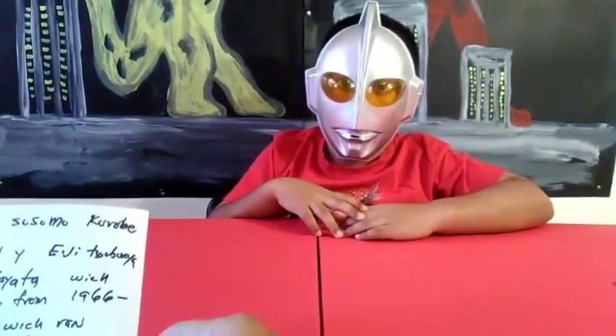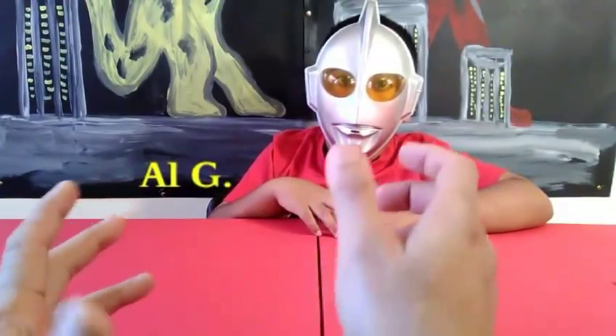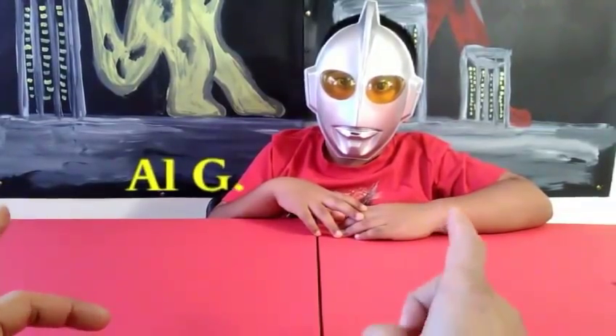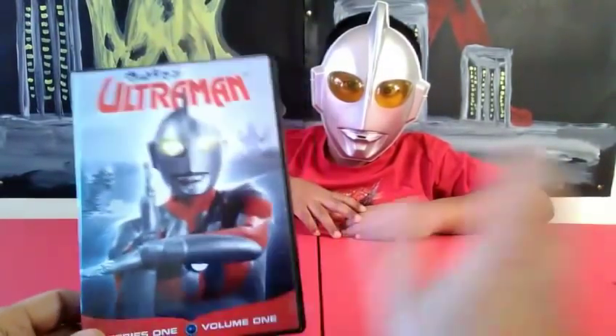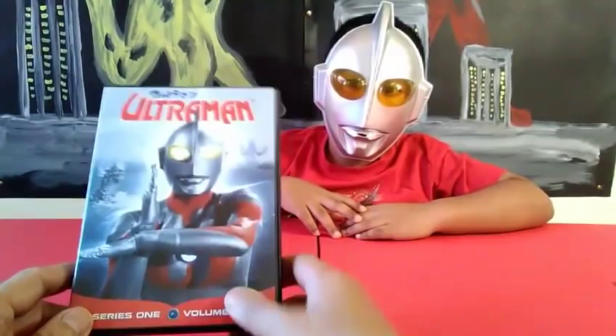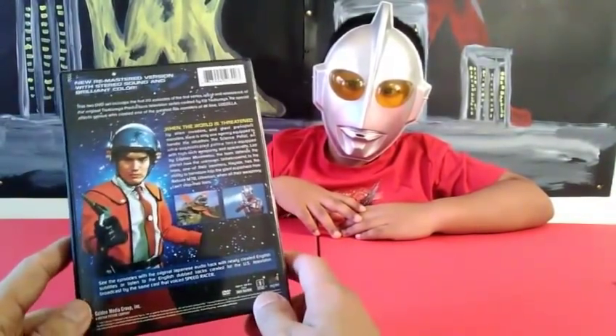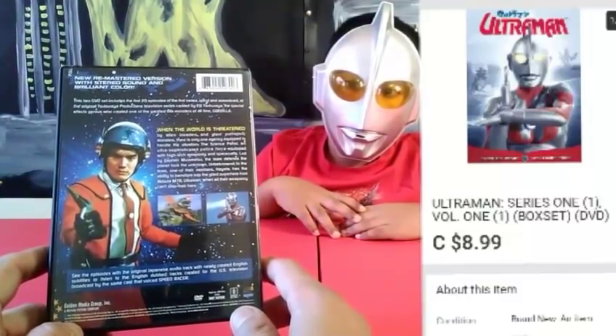Hi guys, welcome to the Ultraman DVD collection volume one. I'm Paul Dimas, and this is my son RG. Today we're going to be reviewing the Ultraman DVD collection volume one. A few weeks ago we did the review for volume two, but now we're doing volume one. I just got this a few days ago in the mail and bought it on eBay. I'm going to show the price — I think it was a very reasonable deal.